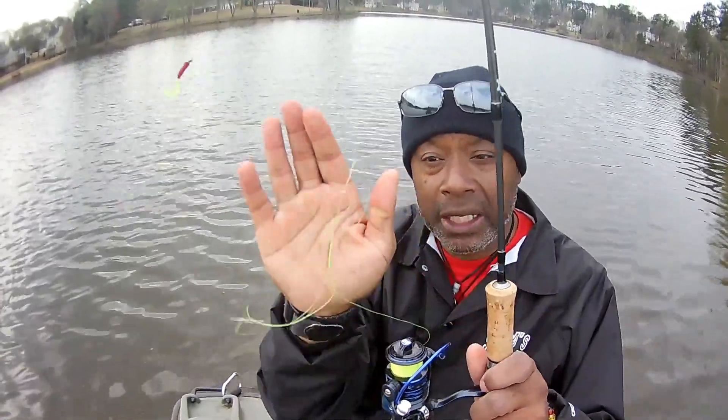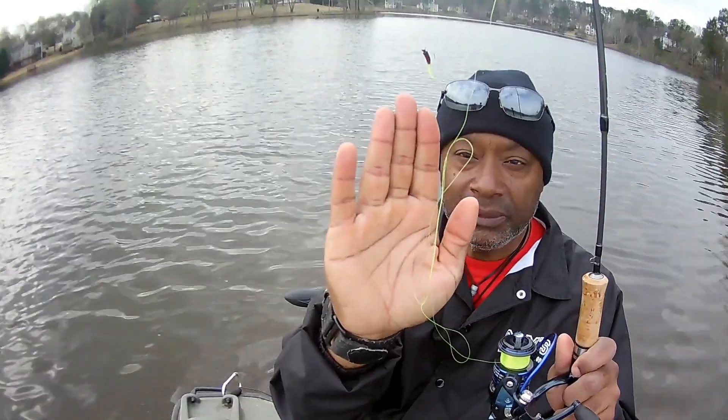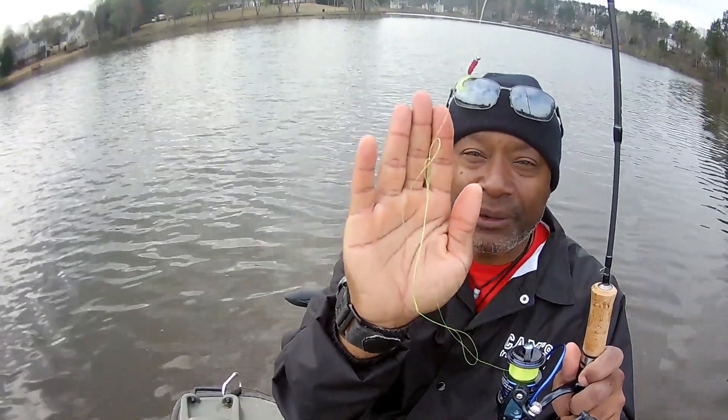These crappie are so big, they're stretching my line. That's a monofilament. They're stretching my six-pound high-viz.